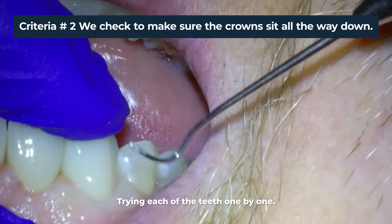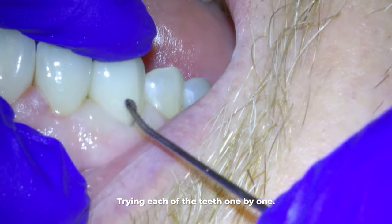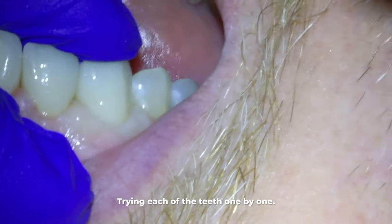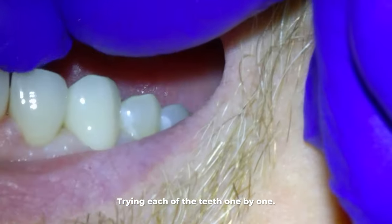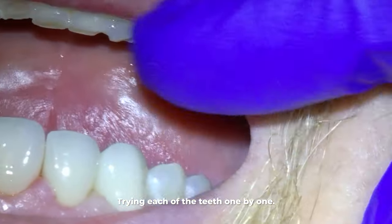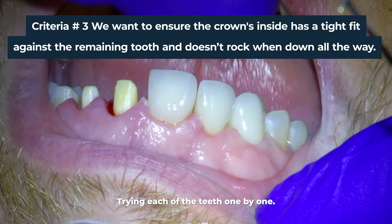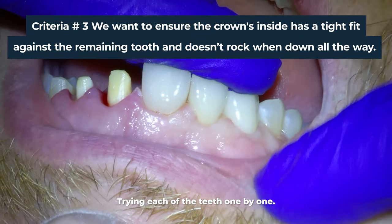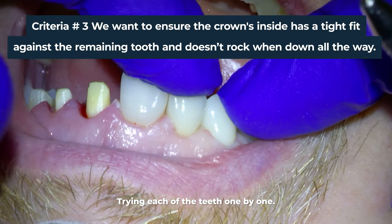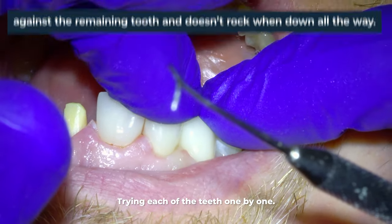Second, you are checking to make sure the crowns sit all the way down onto the margins of the teeth. You want that junction or margin between the tooth and the crown to be seamless so that my instrument called an explorer just flows right over it. Third, you want to make sure the crown's interior has a tight fit against the remaining stump of a tooth and doesn't rock when you put it all the way down.